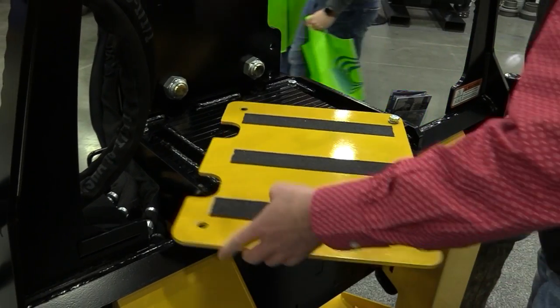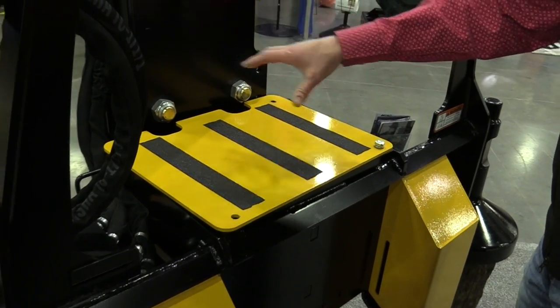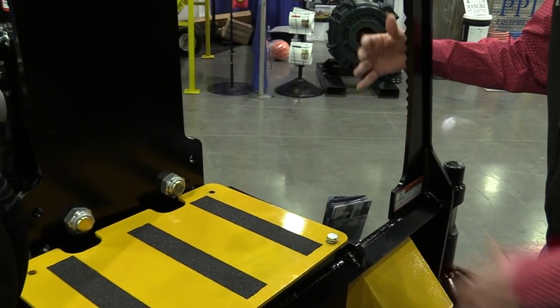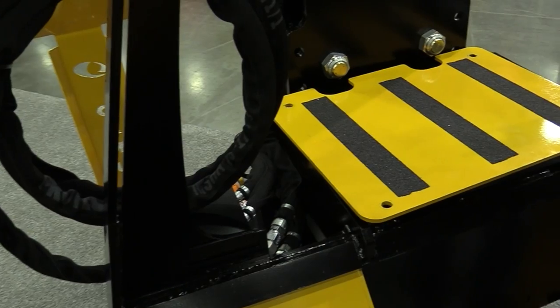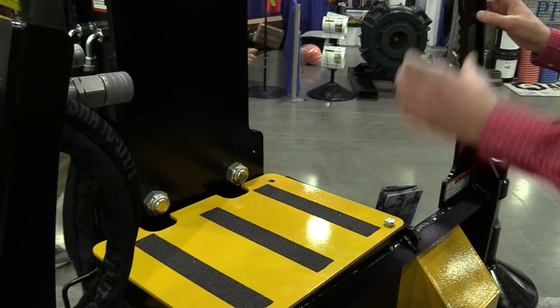Now, when you seal this back up, you can lay your post, or your pipe, or T-post over here, which will come back into these two arms, and then you can ratchet strap the post onto the machine. So if you have a long distance from point A to B, you can put all your posts on the machine, take them out, slide them out to where you want to drive them, go back, pick them up, and drive them into the ground.